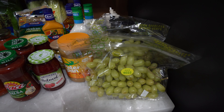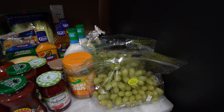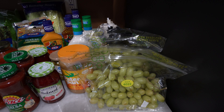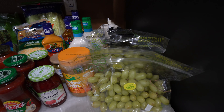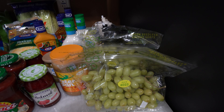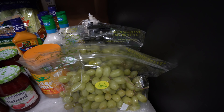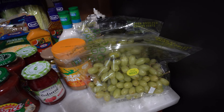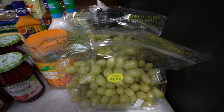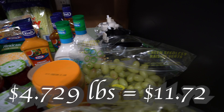We got some grapes. I do want to start getting seeded grapes because I read that seeded grapes are healthier than seedless — seedless grapes are different from the original. Fruits that contain seeds are more healthy, even though the seeds are an inconvenience. For now we got the seedless kind because I know my family's gonna enjoy it, but I'm gonna slowly start incorporating seeded grapes into our diets. We got two bags of the green seedless grapes.